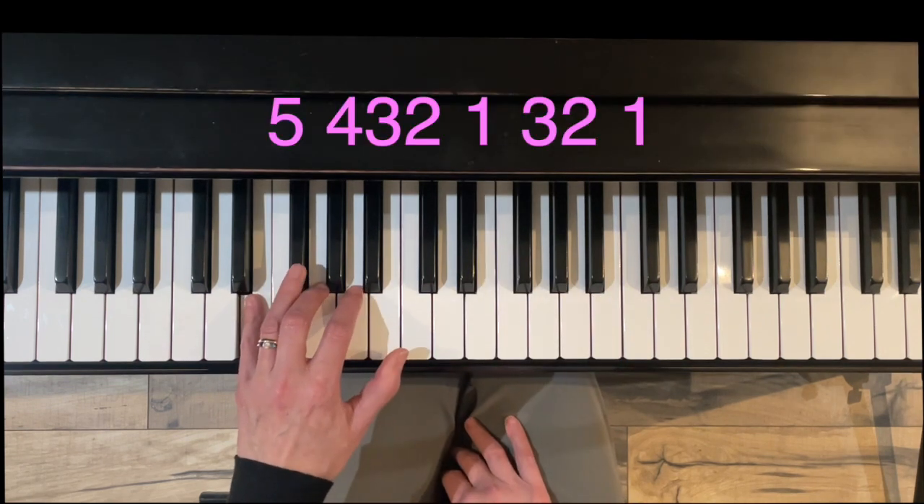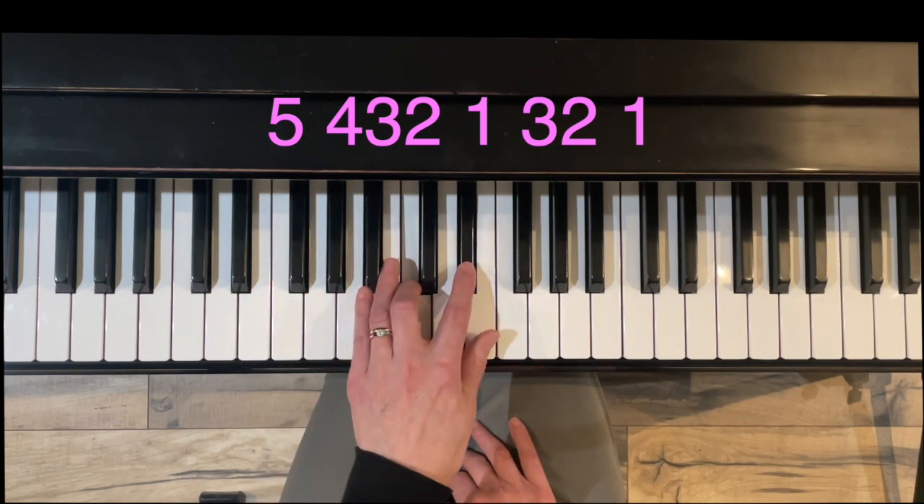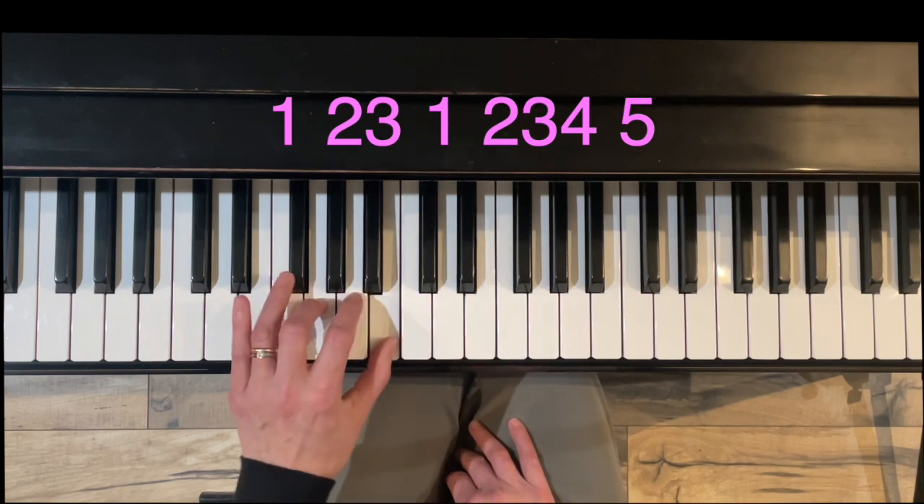Notice we're going to do the clumping first. So four, three, two, clump, and three, two. Two has to reach for that D sharp. Coming back down, thumb under, two, three, four.